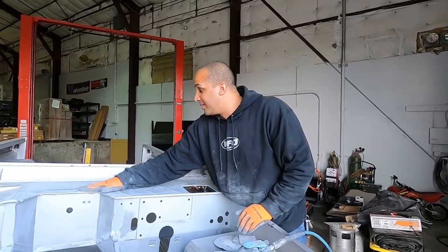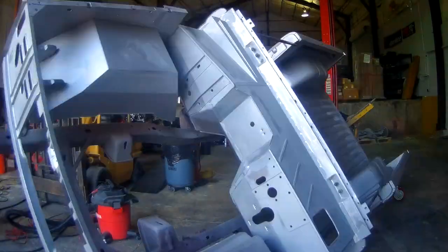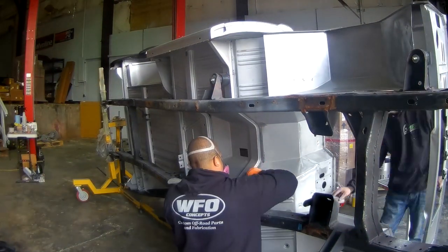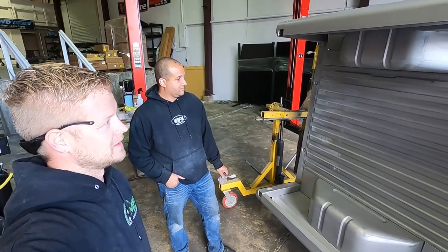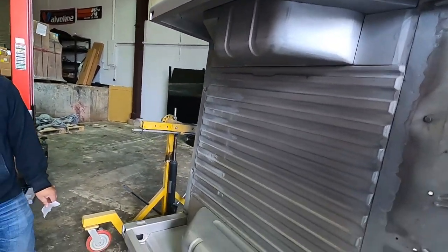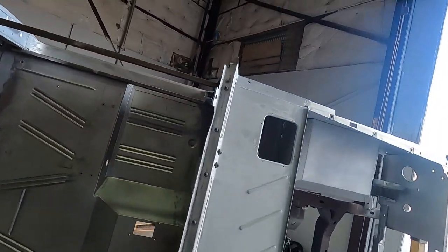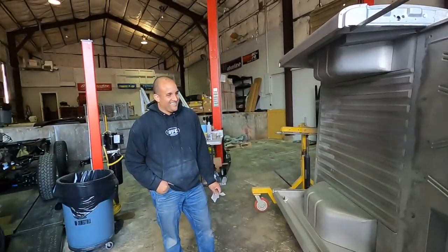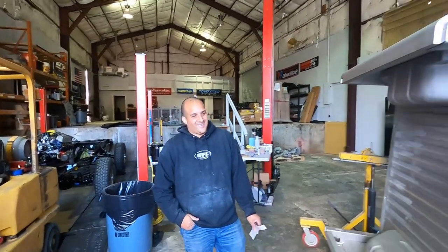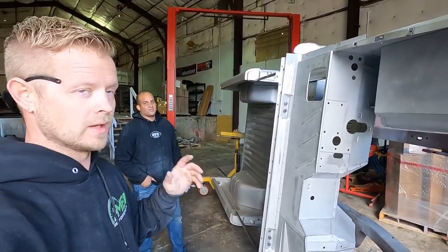Alright, we need to flip this thing — rotate it so we can hit some of the areas that are hard to reach right now. Hope everyone's been having a good week and enjoying the progress. I know it's pretty stale content but a few people have commented that they enjoy seeing the day-to-day process. This is the most boring, tedious stuff. Our helper is an electrician, so you guys understand why he's saying that — brains over brawn is what he signed up for.